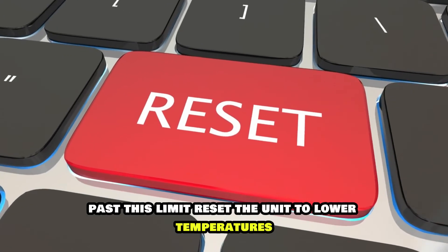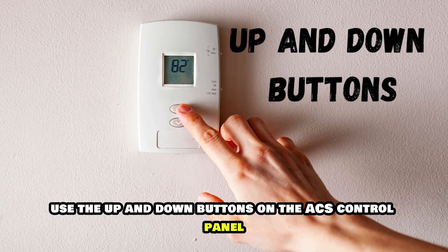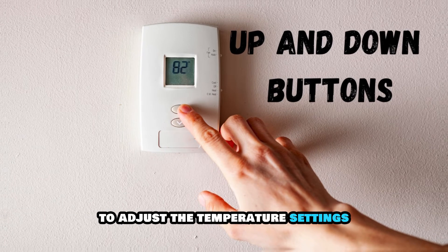Reset the unit to lower temperatures. Use the up and down buttons on the AC's control panel to adjust the temperature settings.